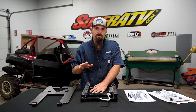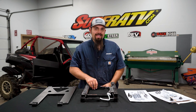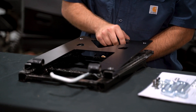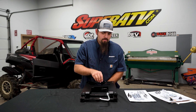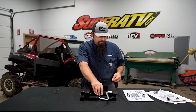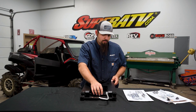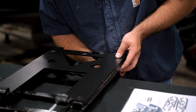Now we're going to go ahead and grab our seat and flip it upside down on the table. This is the front where the adjuster is, and the back is facing towards me. We're going to grab our right side bracket and line it up with the factory holes that we removed all of our mounting hardware from. Once we have it lined up at all four corners, we're going to grab our tapered Allens — our M8 by 1.25 screws — and drop them down through these holes.